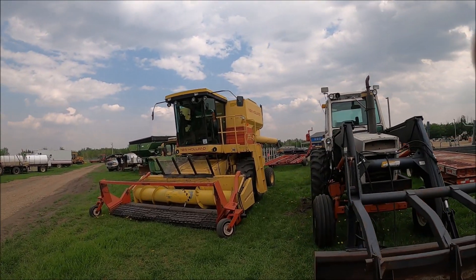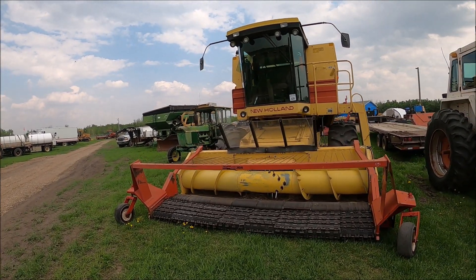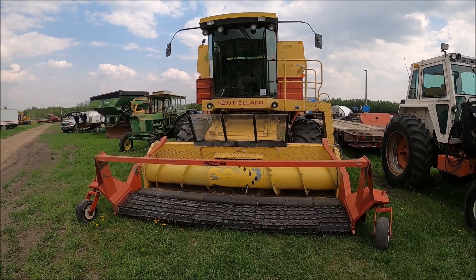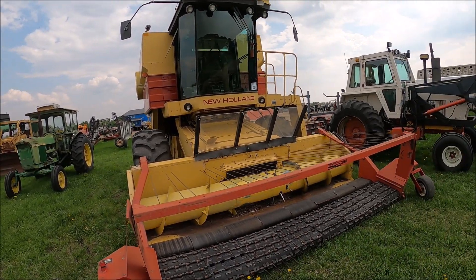Here's a New Holland TR-86 with the pickup header on again. I'm not going to go right through them — don't have time for that.